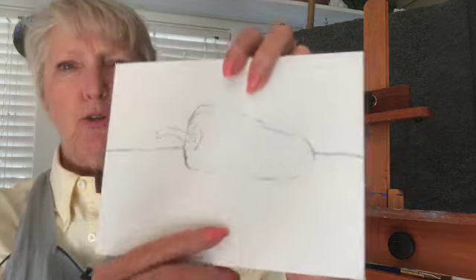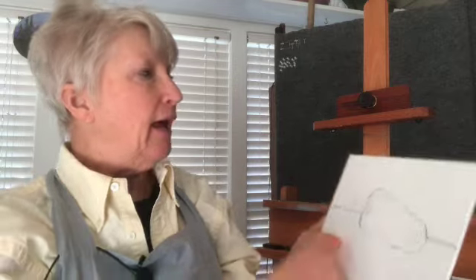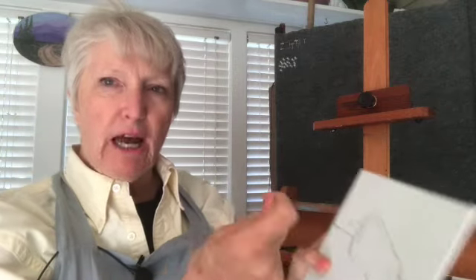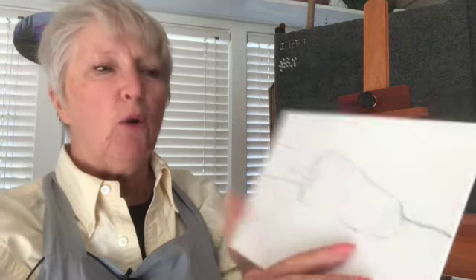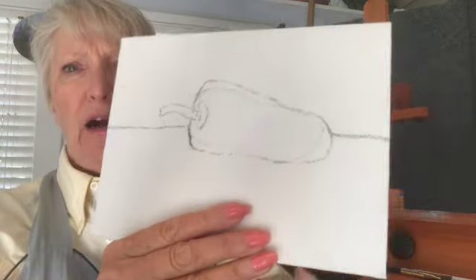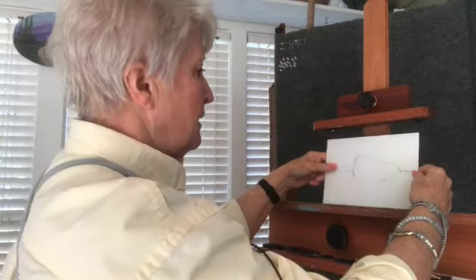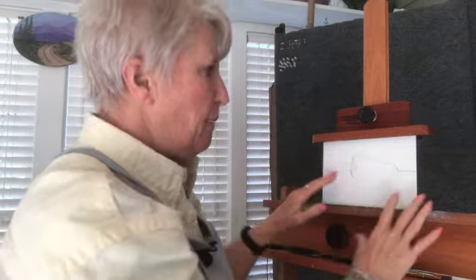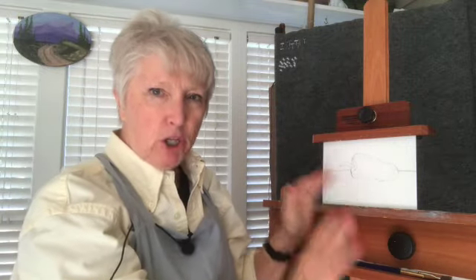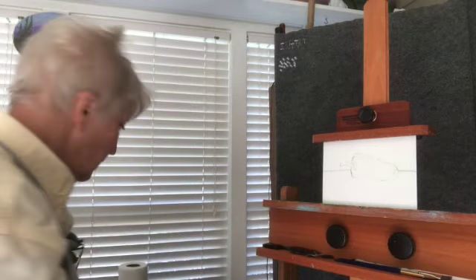As I drew this on here you can see some other lines. I could have taken a paper towel with just a little moisture on there and gotten those off, but I wanted to show you that I was trying to get the shape right. I'm only going to paint the pepper and the shadows, the highlights and the shadows. I have a brand new palette.